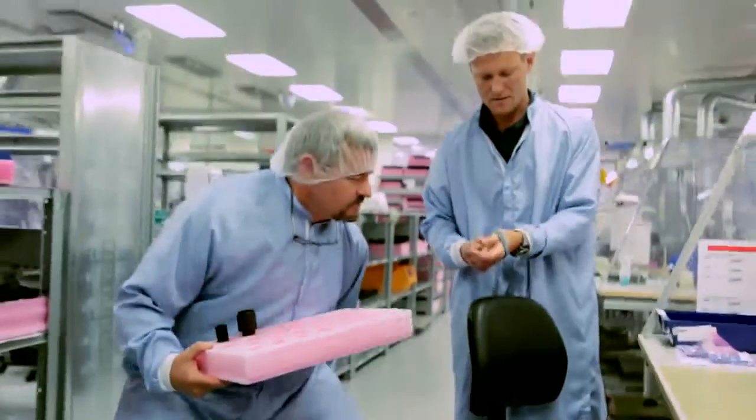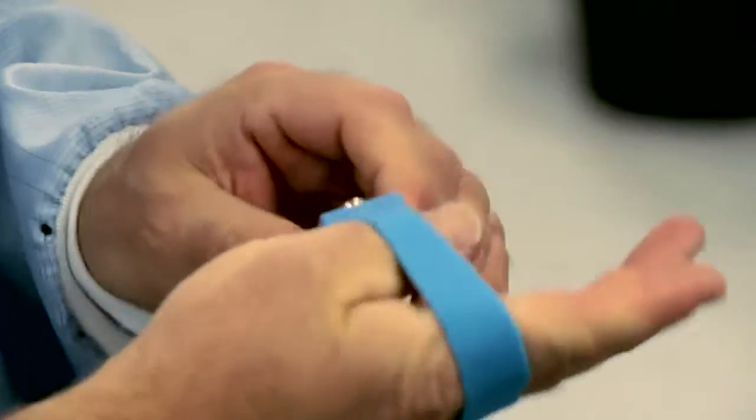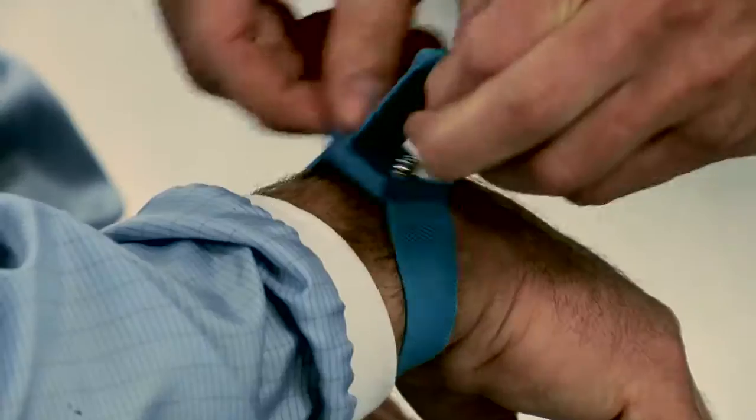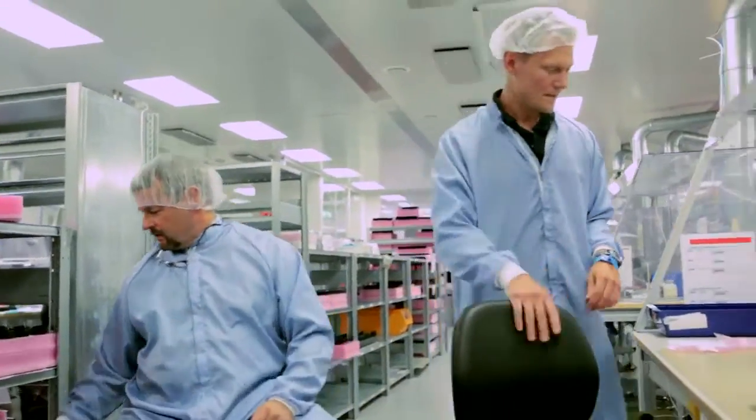We'll have to use this wristband for ESD protection. When we're handling the LED, it could be a little sensitive to electrostatic discharge. Look at that — send me in, coach. I'm ready to play.